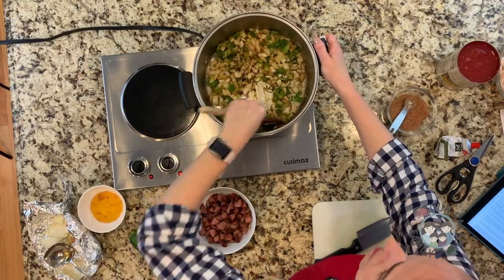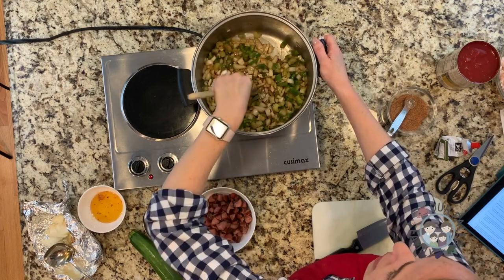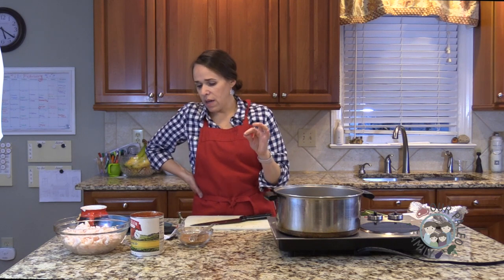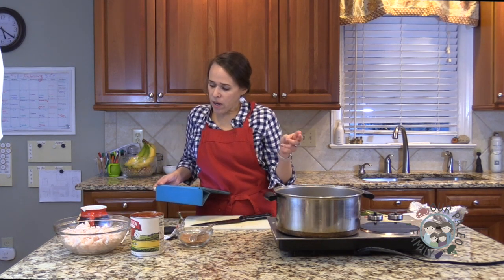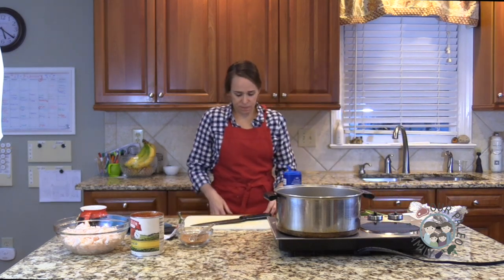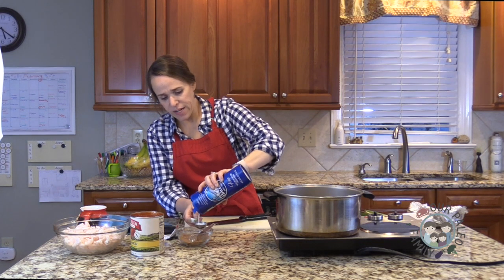My homemade Cajun seasoning has a little bit of cayenne pepper - a quarter of a teaspoon - so it's a little spicy. It has paprika, black pepper, white pepper, garlic powder, onion powder, cayenne, salt, and thyme. I just realized I did not add the salt to this batch - that would have been really disappointing. It's supposed to be a tablespoon of salt altogether in about five tablespoons of spices total.